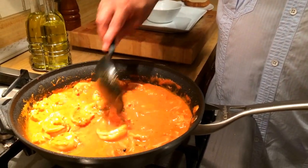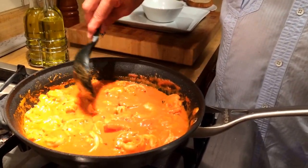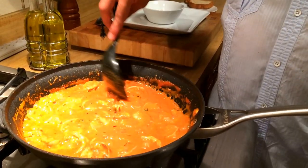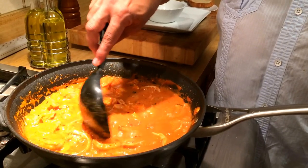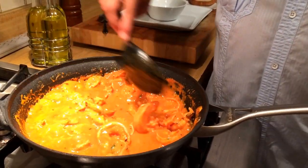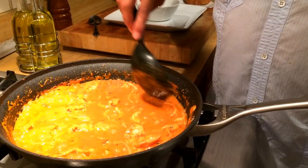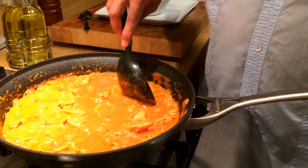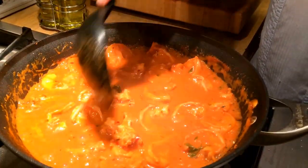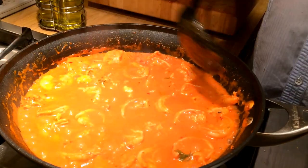Now you can see that the shrimp are beginning to cook, and so is the lobster. The lobster was almost fully cooked when I had boiled it in salt water for about seven minutes prior to taking it out of the shell and cutting it into small bite-size pieces. By now the white wine that was in there has also started to reduce and blend in with the tomato sauce and the heavy cream in the shrimp and lobster broth. I think it's cooked — we are done — it looks awesome.